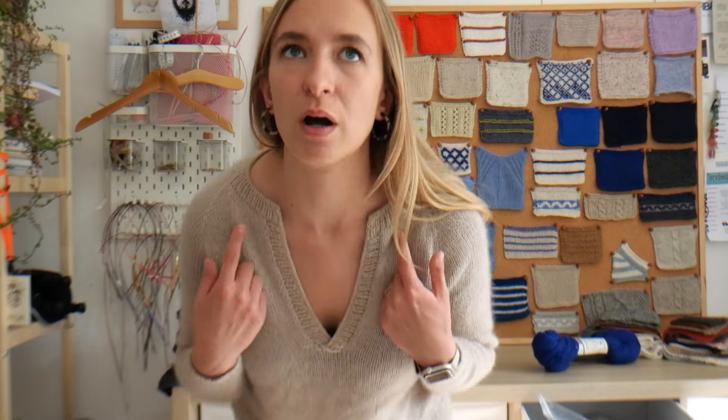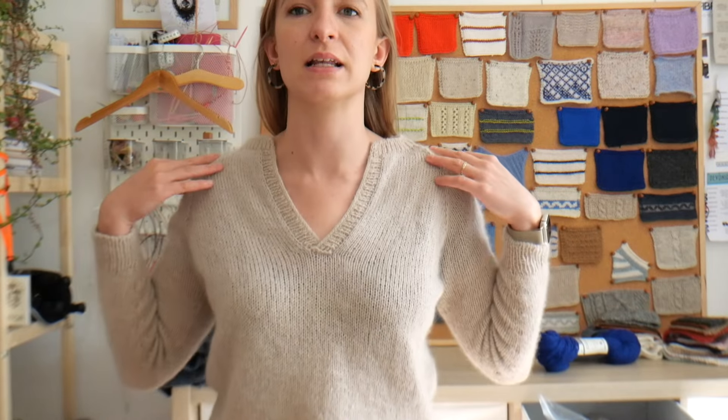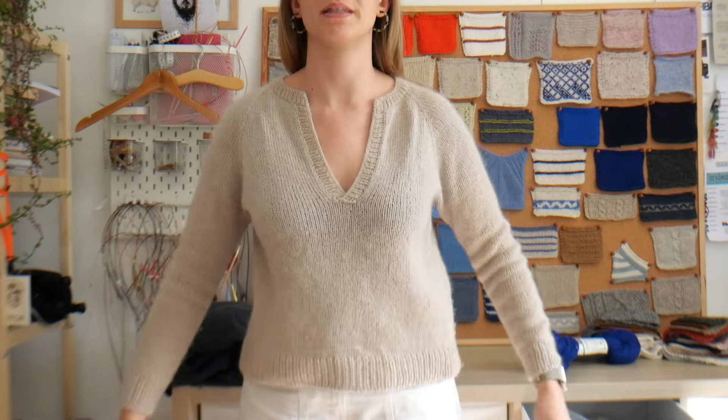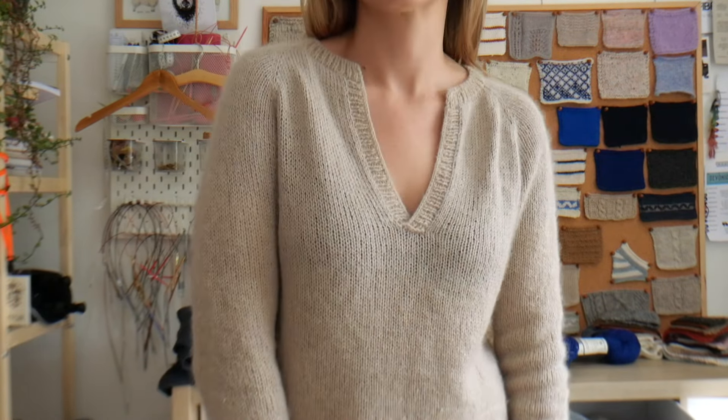I also made the sleeves wider for the second sample because they were too narrow on the first, causing that sample to want to sit oddly — the sleeves were too narrow at the shoulder. Grading fun. But this second sample, I think the fit is very nice. This is why I love stockinette raglans — you can get such a precise, perfect fit. So satisfying.